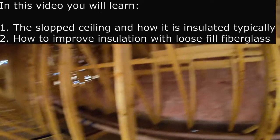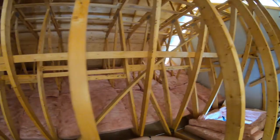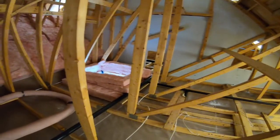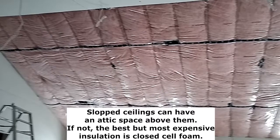Hi everyone, and welcome to another attic installation video. This video will cover slope ceilings, which include cathedral ceilings, vaulted ceilings, and single slope ceilings as well.